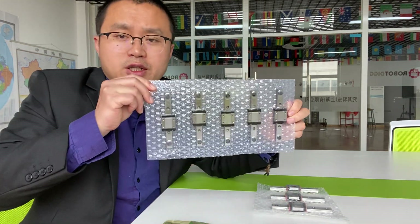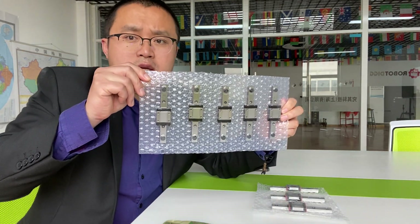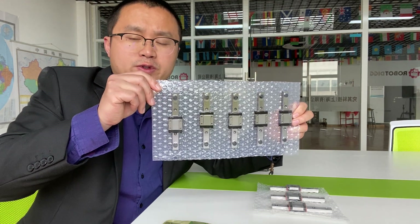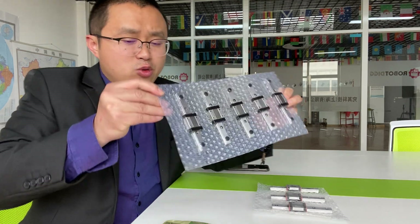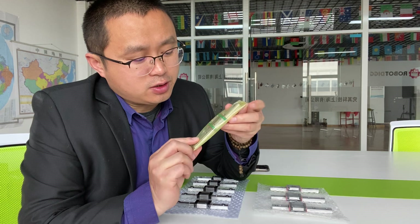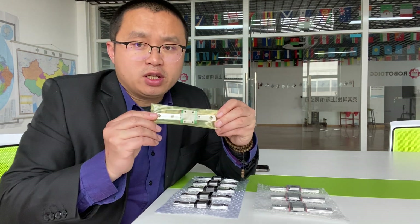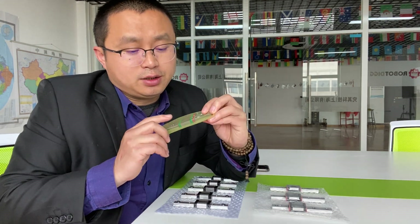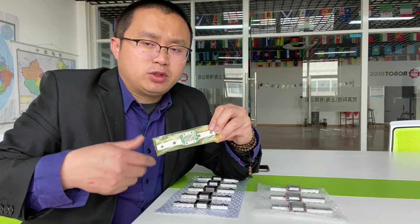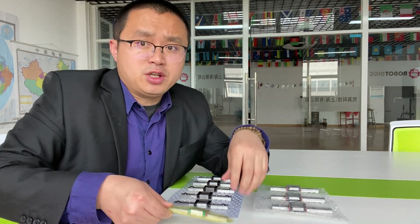And here you can see the black one. This is a stainless steel 440C stainless steel linear rail. And also you can find here that this is a Hewin origin linear rail. So let's check out the result and the performance of these linear rails.